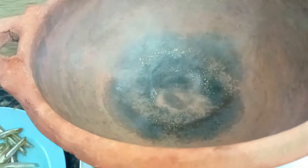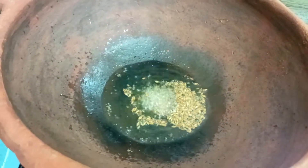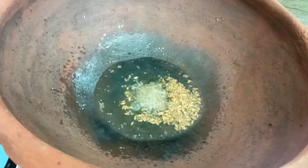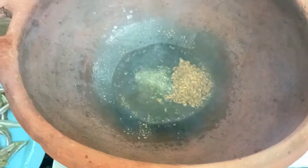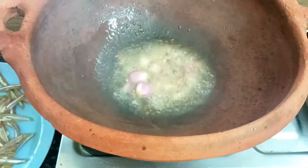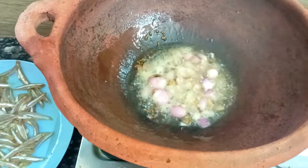First, we don't need to heat a plate. You can use a plate or a small plate. Add a small plate.